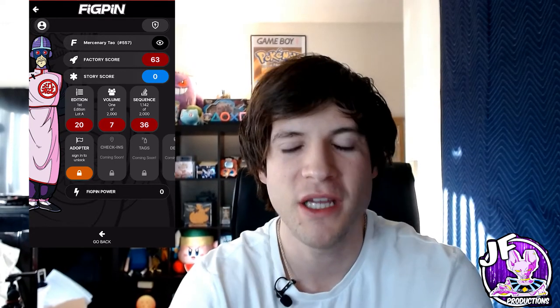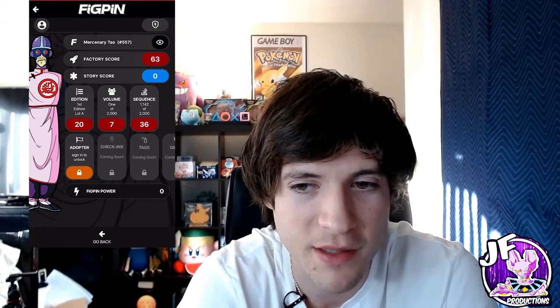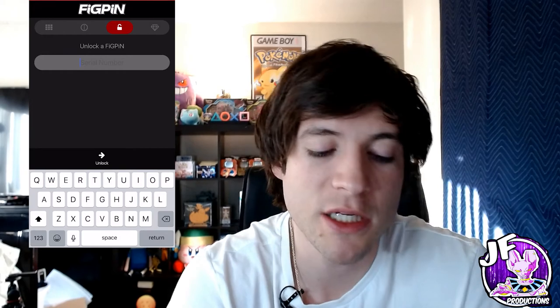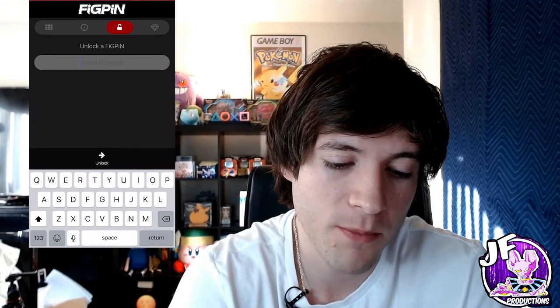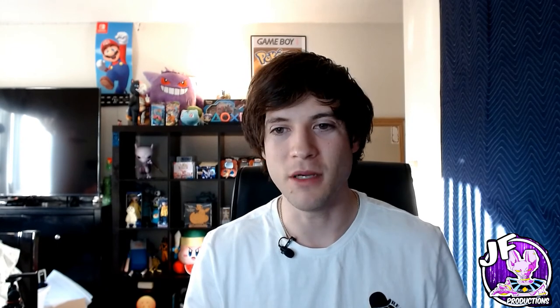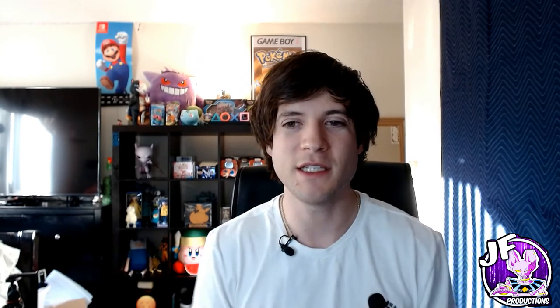You can check the score of a pin without actually adding it to your collection. The main things I look at are the edition of the pin and the volume — I don't want a pin that has 20,000 prints because everyone has it. You don't even need to be logged in to check your pin's score. I think it'd be cool if they designed something where you could battle other people and do some kind of gameplay with the pins — that'd be super sick. Let me know what you guys think.